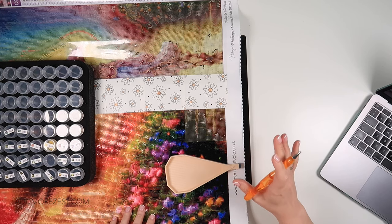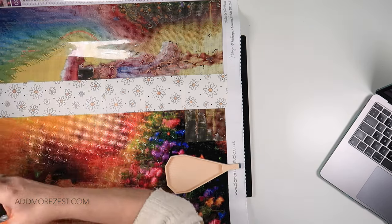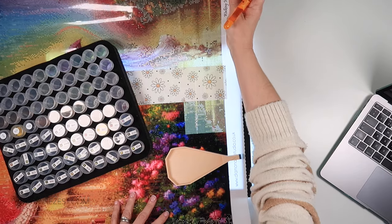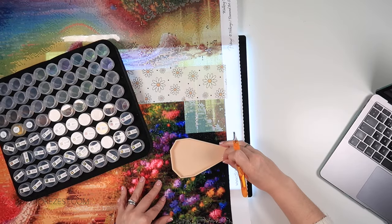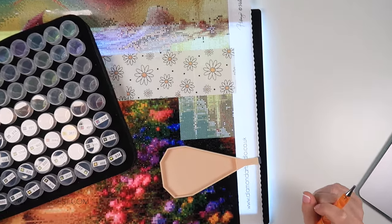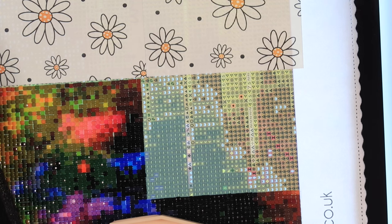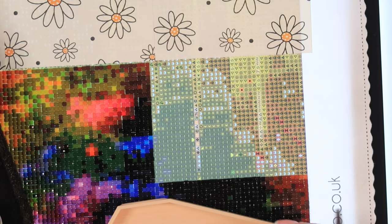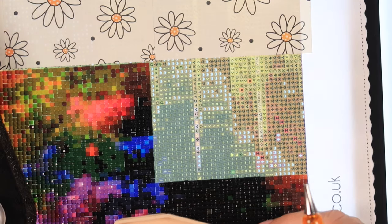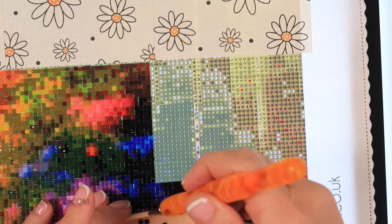So this is Walking in the Rain. We have 192 colours in this diamond painting. Though we won't be going through all of them for this section, we have some quite blocky blocks of colour for today's section. So we'll see how long this one takes, because I do have a current whip that is ongoing. I don't work on this one in between filming.